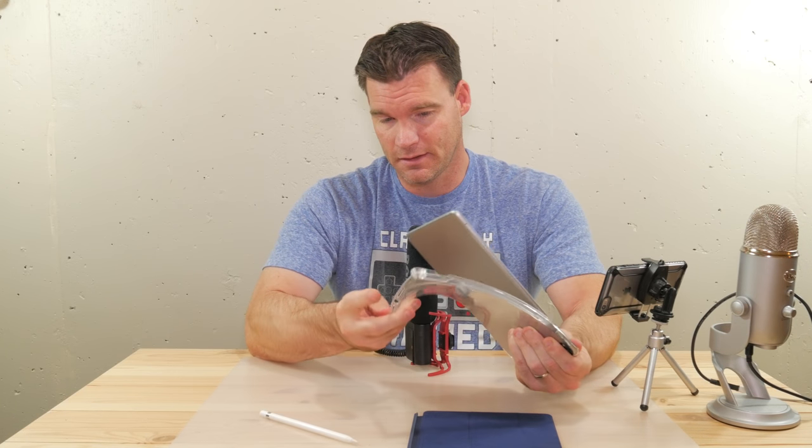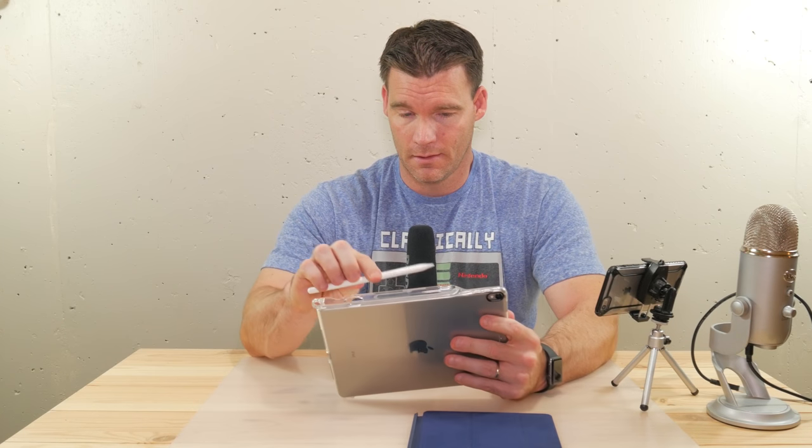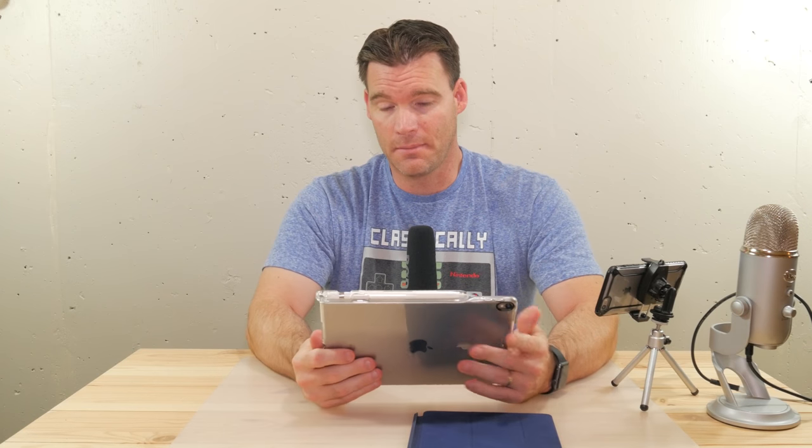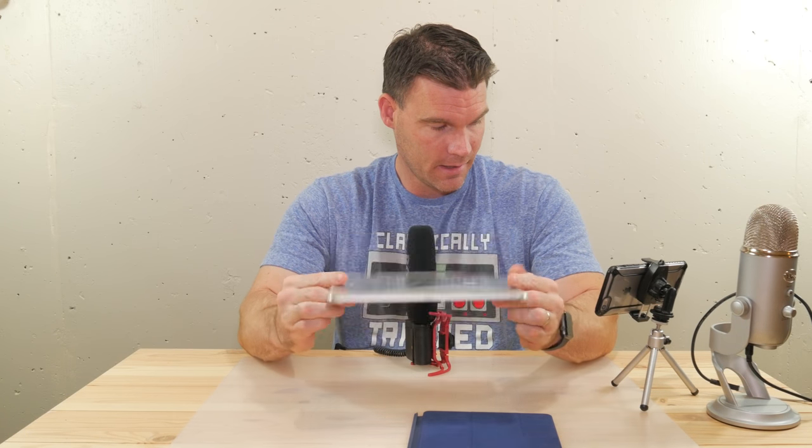There's another color option where it's kind of gray or space gray looking. I had the exact same case when I had my first gen iPad Pro 12.9, and the reason I like it is simply for the fact that you can store your Apple Pencil — that's why I like it and why I purchased it.